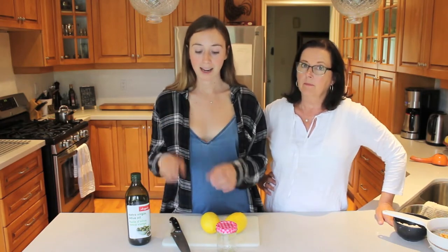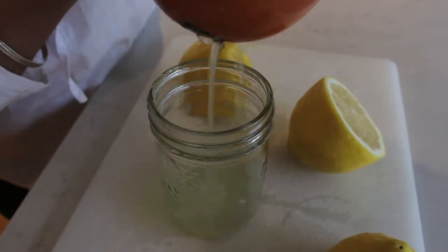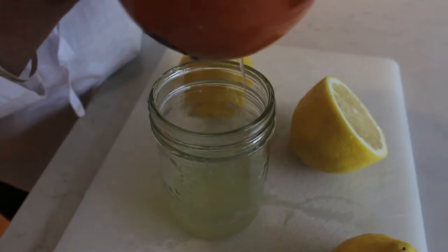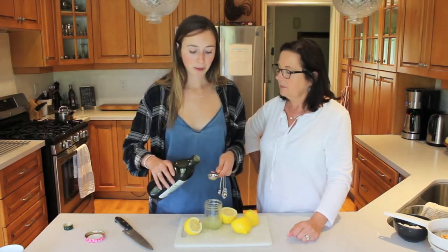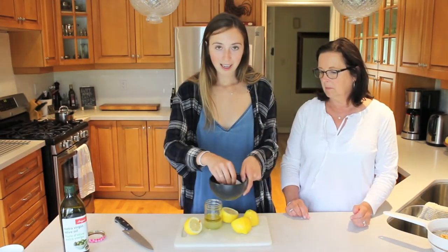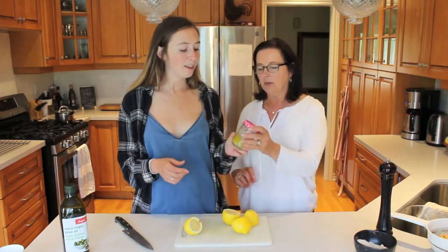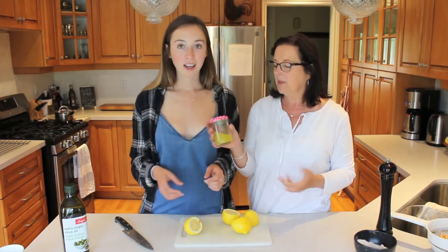For the dressing, you're going to want to take the juice of two lemons, three tablespoons of olive oil, and then some salt and pepper to taste. I usually kind of just sprinkle it in, and then if I want to add more on my actual salad, that's what I do. After you've juiced two lemons, add in three tablespoons of olive oil. Take a little bit of salt and then some pepper, and then shake up your salad dressing. A little bit of a shake and you're good to go.